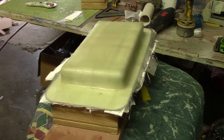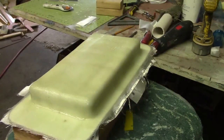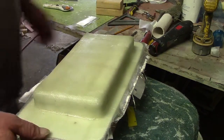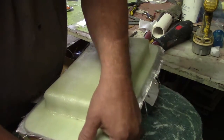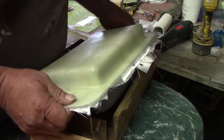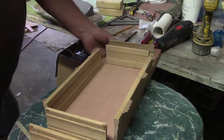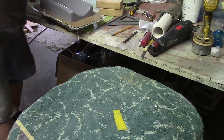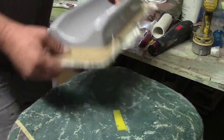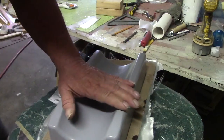Hello everybody and welcome back to the shop for this morning episode of BobTV. We are ready to take off these parting planes. Done with that — put that over there in the junk pile. Now we come in here to trim this area.